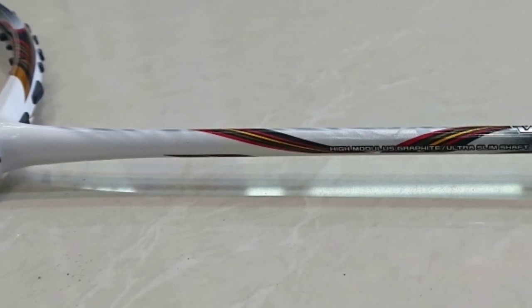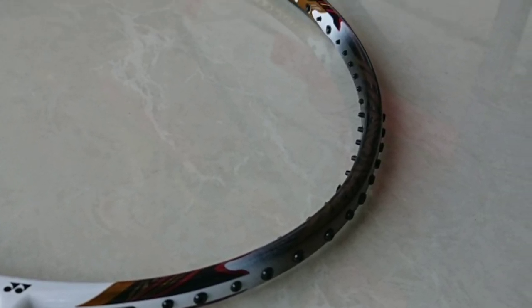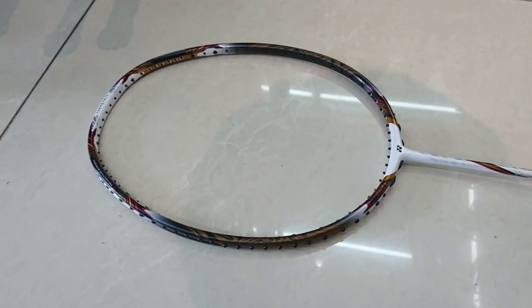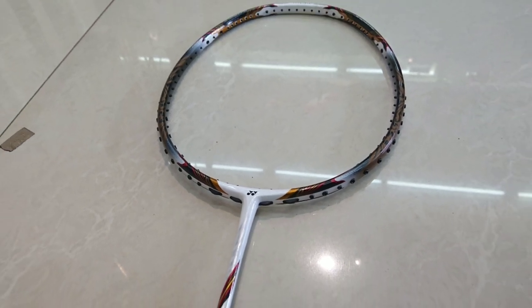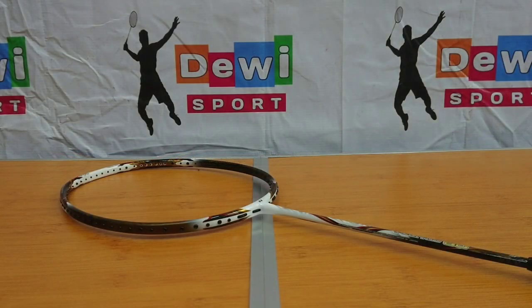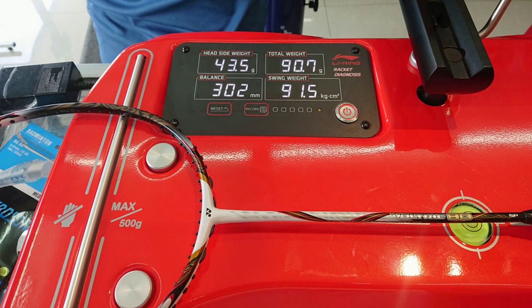Dengan harga di atas 2 juta, sudah pasti material dan teknologi yang ditawarkan bukan kaleng-kaleng pada masanya. Racket ini dibuat di Jepang dengan material unggulan seperti high modulus grafit, dengan teknologi struktur nano frame. Karena ini seri Valtric, karakter racket ini adalah head heavy balance atau racket dengan konsep power. Setelah ditimbang, racket ini memiliki berat 90 gram dengan balance extra head heavy 302 mm, sehingga menghasilkan swing weight yang berat di angka 91,5.